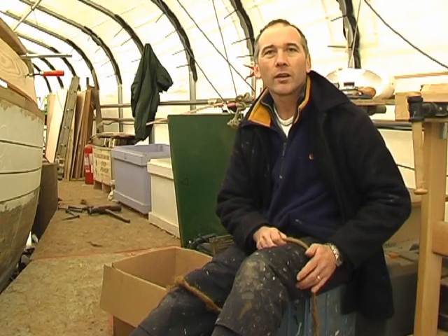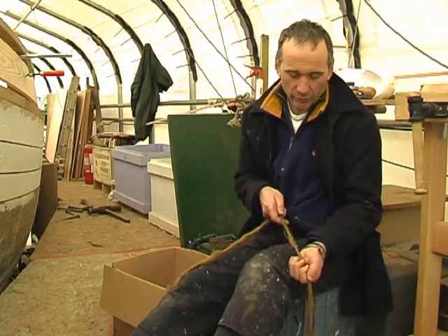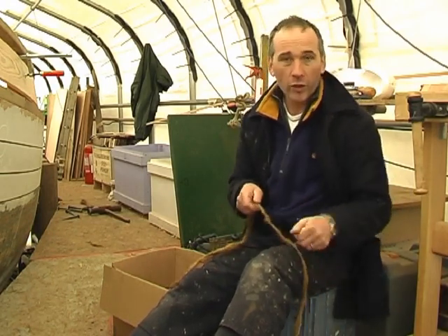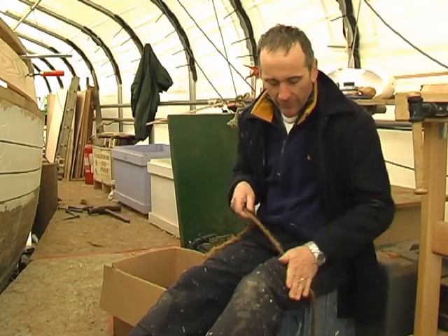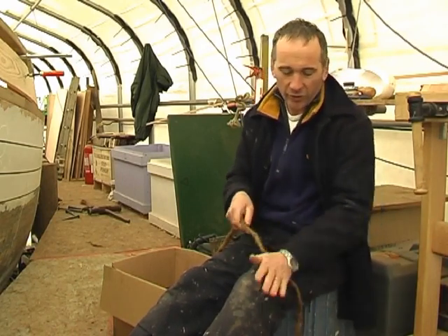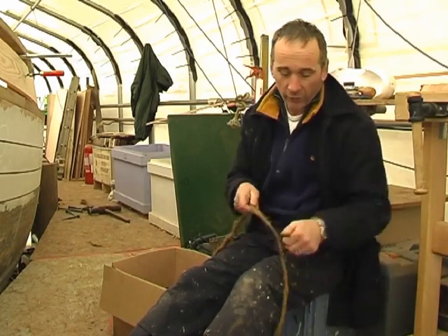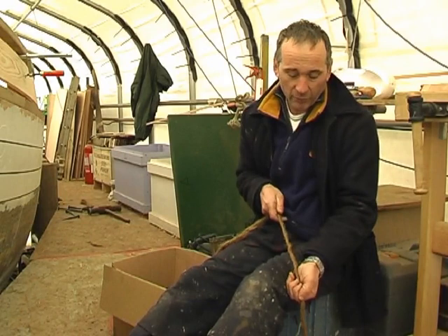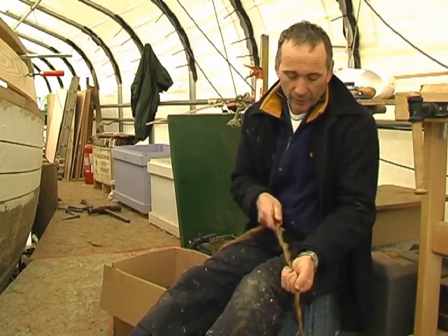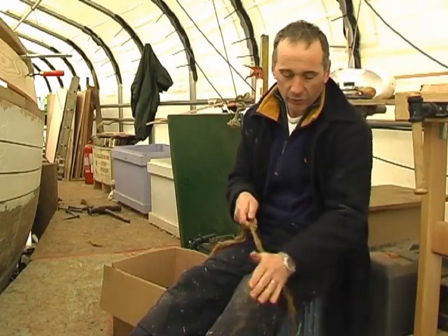Hello there, my name is Peter Graham. I'm demonstrating today the process of traditional caulking, and the first part of that process is to spin open the oakum. What you do is roll it on your leg, easing it out like that, spin, ease it out, spin. The varying size of seams means you want different thicknesses of oakum — some seams are really small so you want really thin oakum, and other seams you can leave it quite thick, so you just roll it like that.